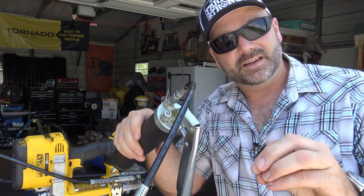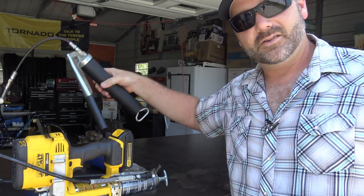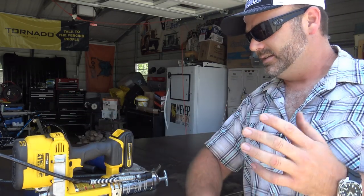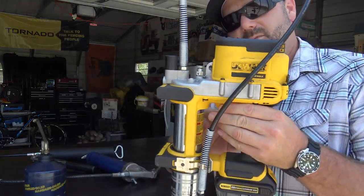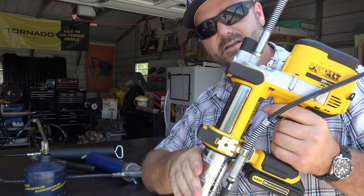Most of the time those difficult fittings get neglected, and that is where the point of failure is. Lubricating your equipment is what makes it last. So what I want to do today is talk to you about this DeWalt — it's $141 on Amazon. There's a link down in the video description.